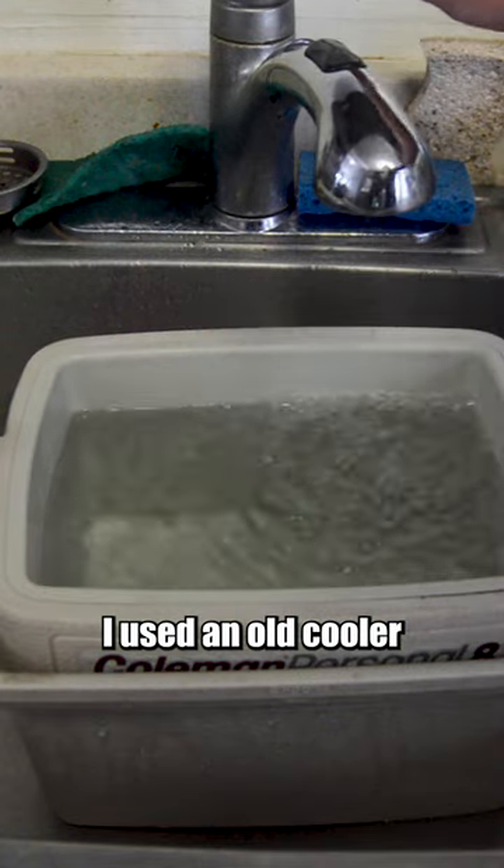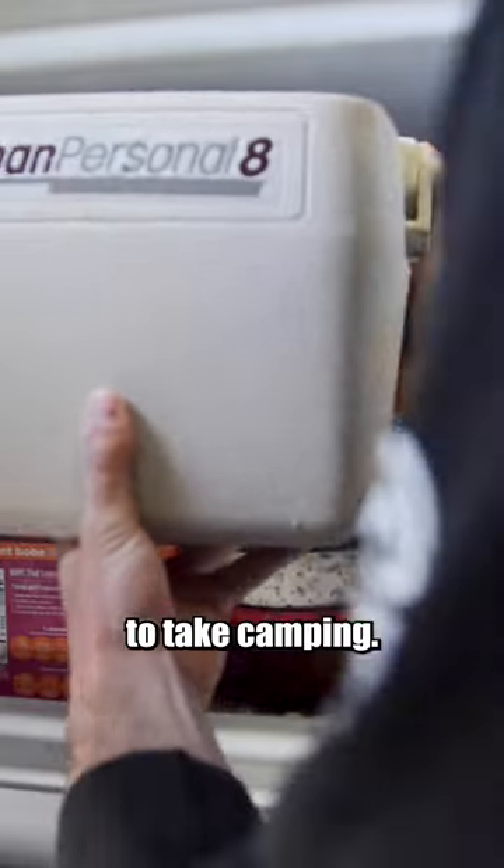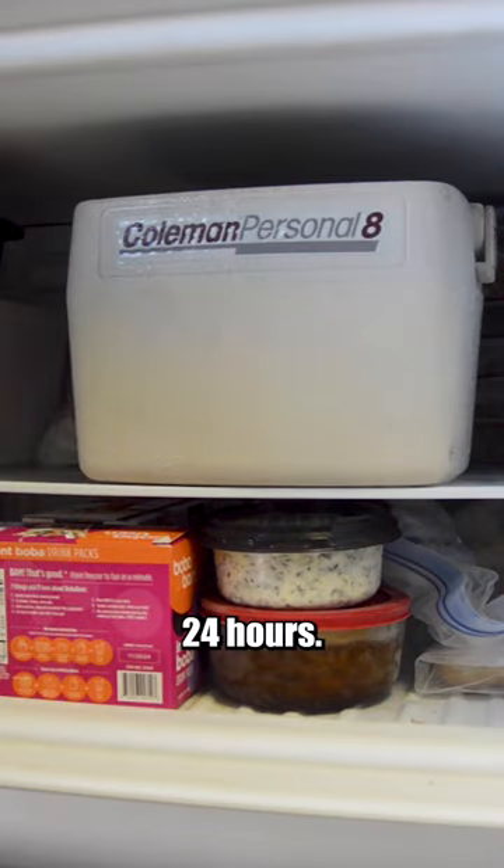First, I started with the ice. I used an old cooler to freeze a huge block of ice to take camping. I let this freeze solid for over 24 hours.